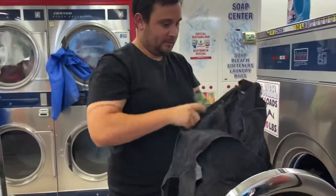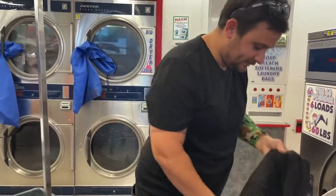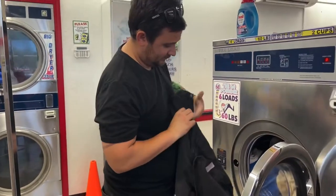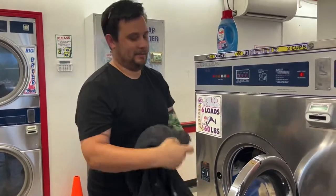Those are the overalls I was wearing when my phone fell in the port-a-potty. If you want to see more about that whole situation, you can check it out on our other social media. These overalls had a ton of stuff in them and a ton of pockets, so it took a while to look through everything.